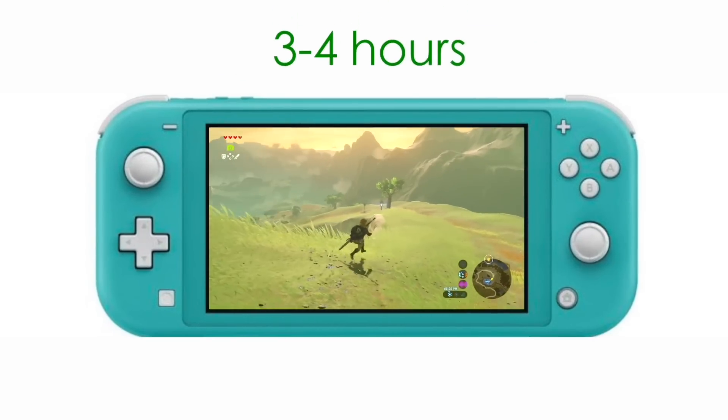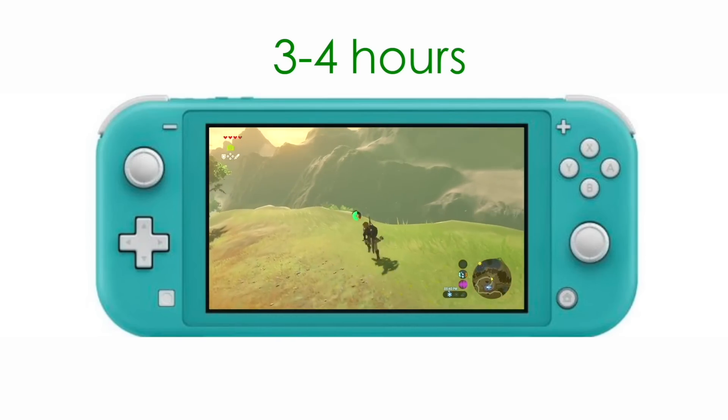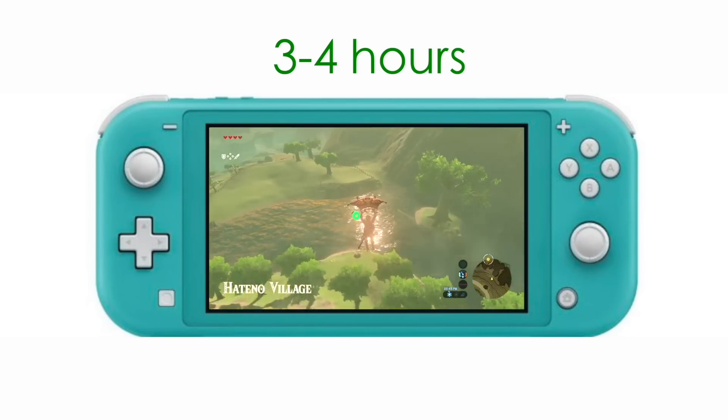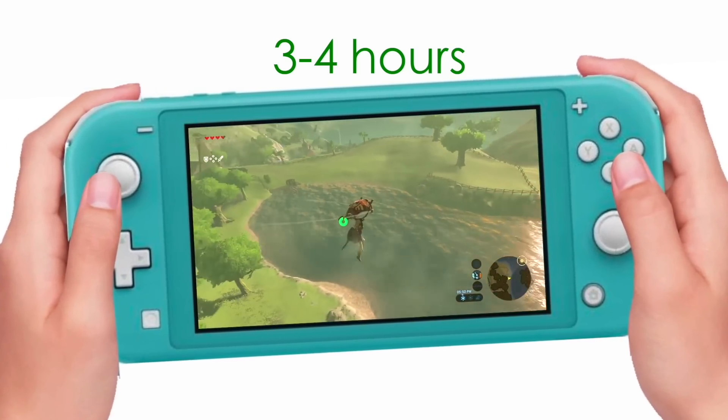Nintendo references Breath of the Wild as one of the more battery-intensive games — your play time will jump from three hours to almost four hours. This feels like they could be stretching it a little with the numbers, but we'll have to wait and see when we can really get our hands on it to see if it really makes a difference.